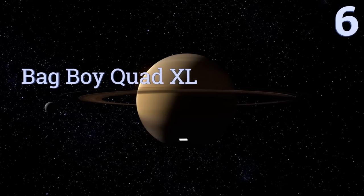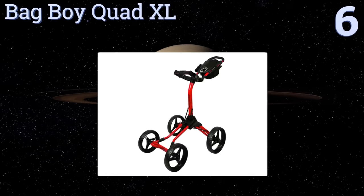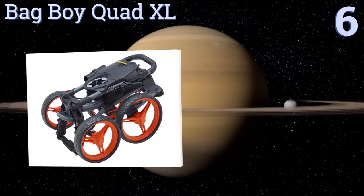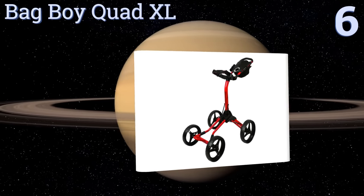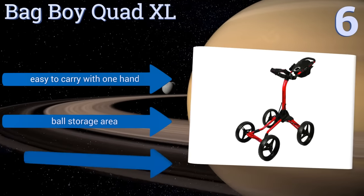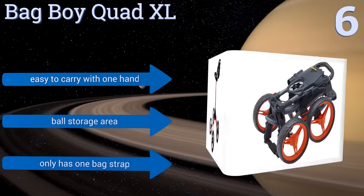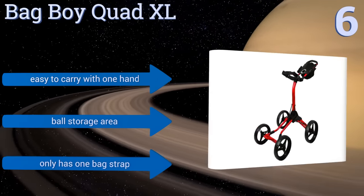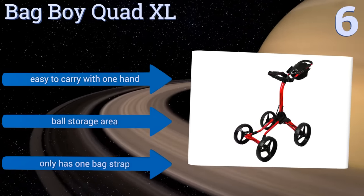Moving up our list to number 6, the Bagboy Quad XL is super compact when folded, so even if your bag takes up your whole trunk, you can fit this into your back seat. It stays put when needed thanks to the handle-mounted parking brake, and features oversized wheels that can handle deep grass. It's easy to carry with one hand and includes a ball storage area. However, it only has one bag strap.